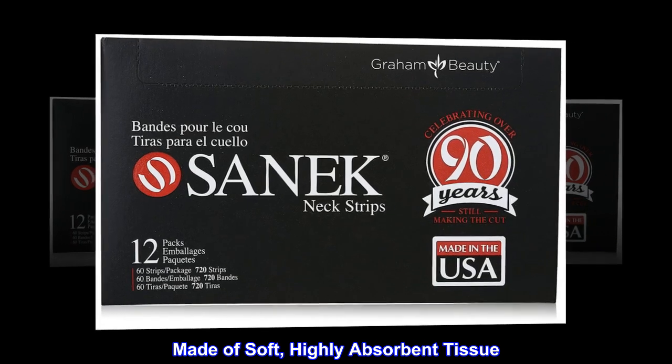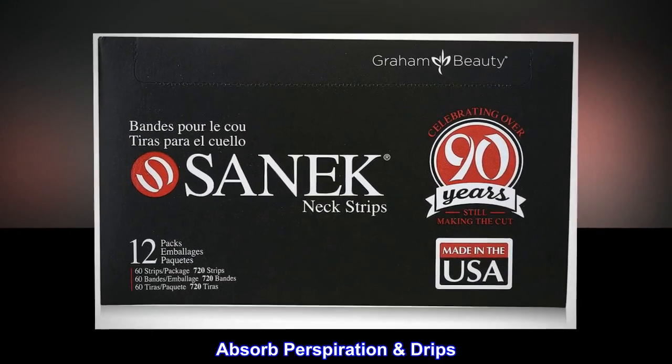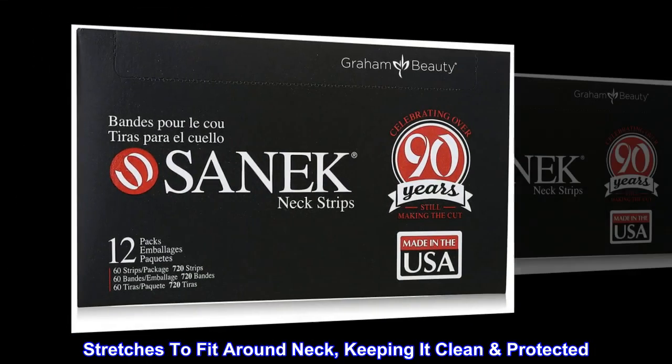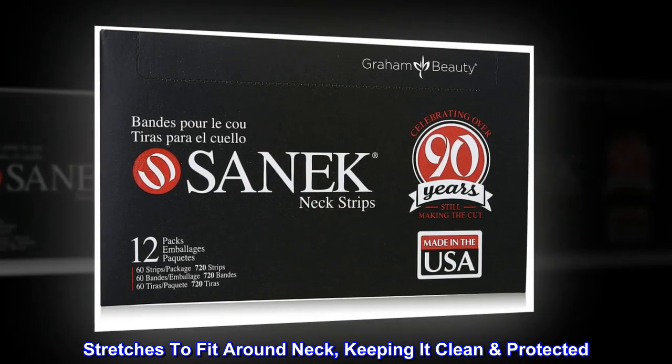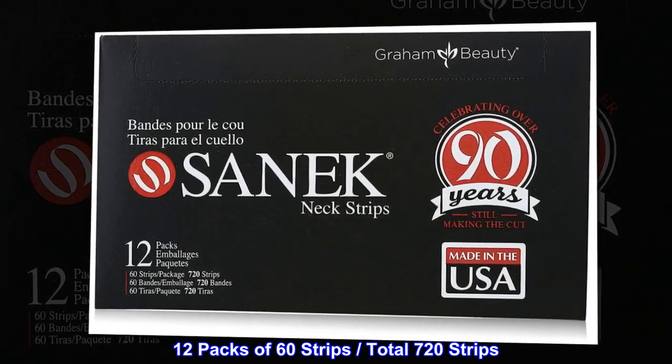Made of soft, highly absorbent tissue. Catches loose hair. Absorbs perspiration drips. Stretches to fit around neck, keeping it clean and protected. 12 packs of 60 strips, total 720 strips.